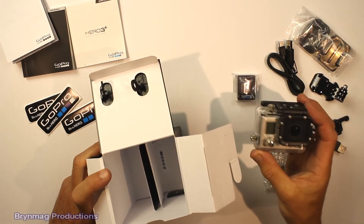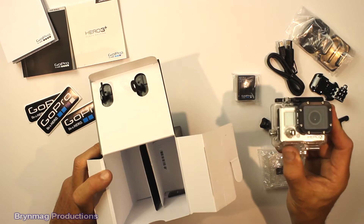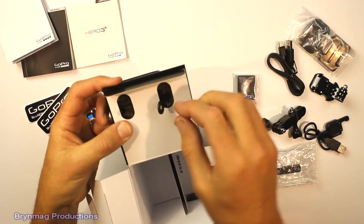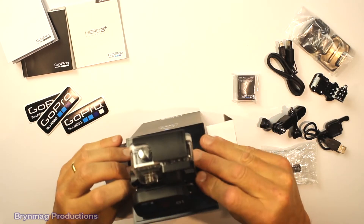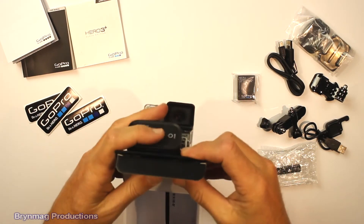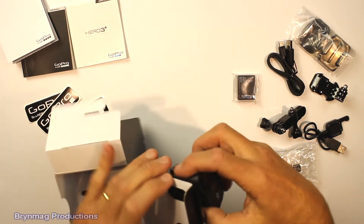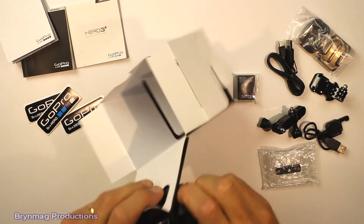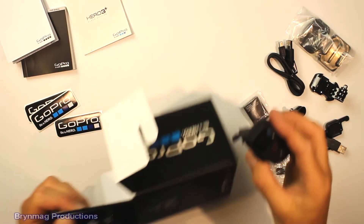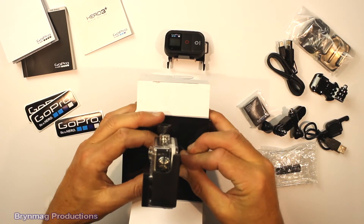This is a new higher capacity battery — I'm going to do a comparison with my GoPro Hero 3 later on, but we'll come back to that another time. Let's get the camera off here. This is the Wi-Fi remote.